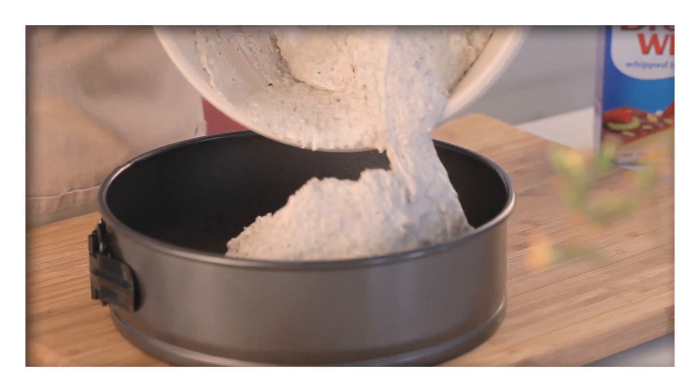Pour the mixture into the prepared pan, cover with plastic wrap and place into the fridge to set.